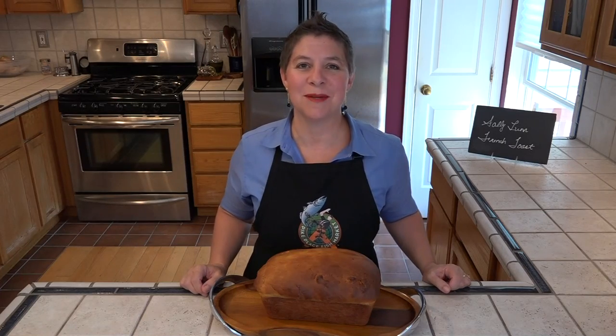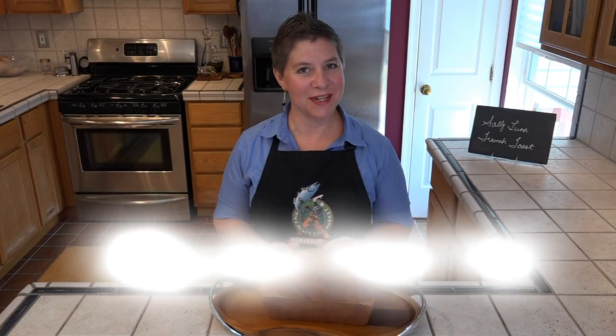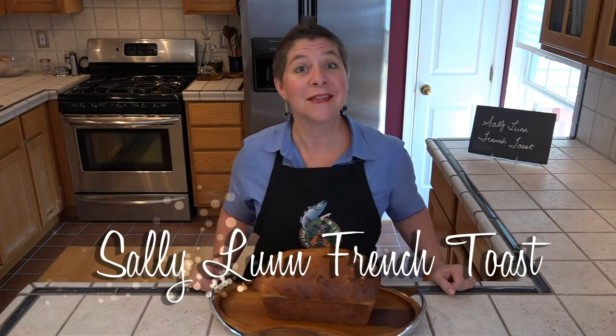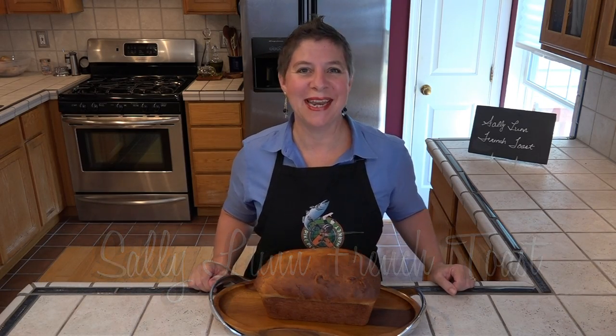Hello and welcome to Larissa's Kitchen. Last time we made a traditional Sally Lund bread which I said would be perfect for French toast, so that's what we're doing today. Let's see what we're going to need.